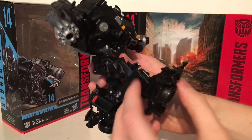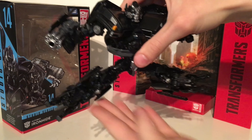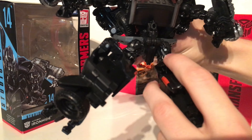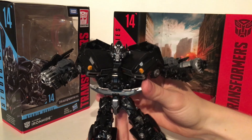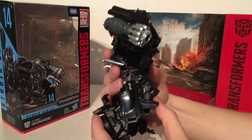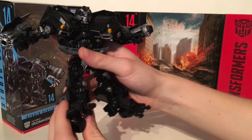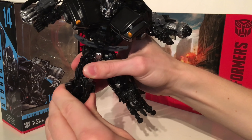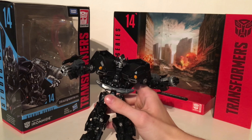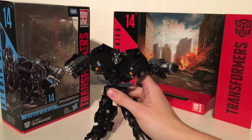The legs can kick forwards and backwards quite high, and they can split all the way — however, the joints are fairly loose so I wouldn't recommend repeatedly doing that. You could probably just tighten the screw to resolve that issue. There is thigh rotation just below the leg joint, and the knees can bend 90 degrees — quite a wide range for a bulky figure. Finally, there is no ankle pivot, but due to the transformation you can get the feet to pivot forwards. Overall for articulation, he has all the necessary points to pull off those cannon poses, but he's not the most dynamic figure in the Studio Series line.